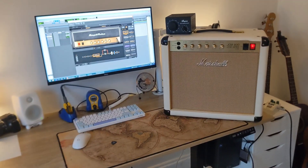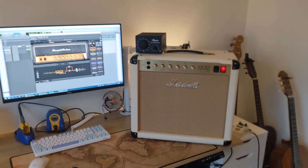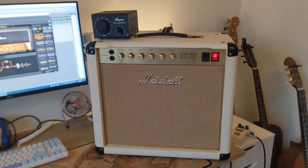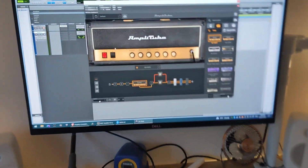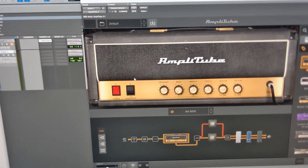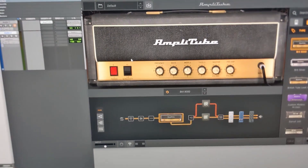In this video, we're going to loosely compare my Marshall SC20 combo against the Amplitube JCM800 — they call it the BRIT-8000 — based on a JCM800 as far as I'm aware.